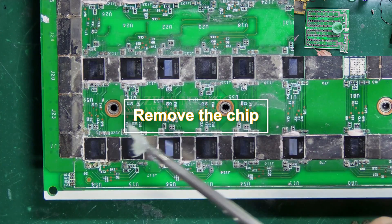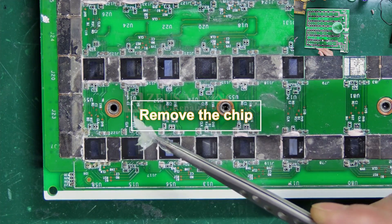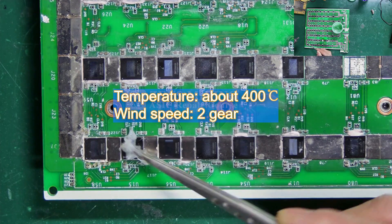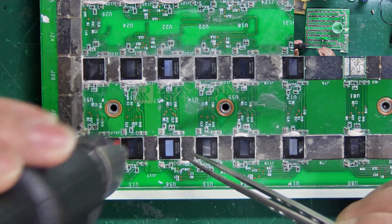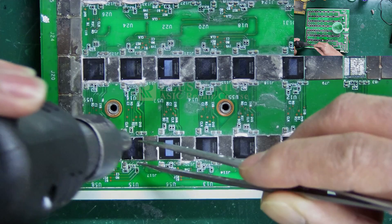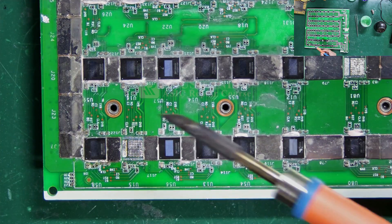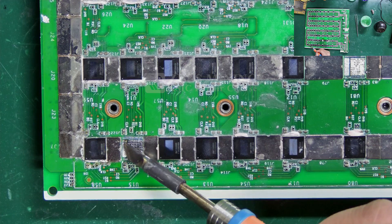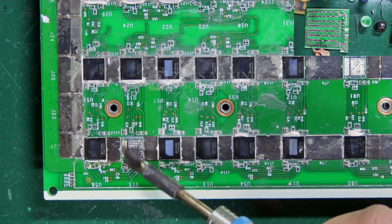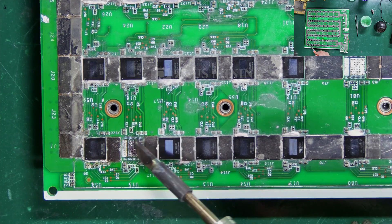Step 3: Remove the chip. We can use flux to help us quickly remove the chip, while retaining the solder paste on the pad pins. After removal, we will see that the solder paste on the pads is uneven. Just use the soldering iron to melt it and make it as neat as possible.